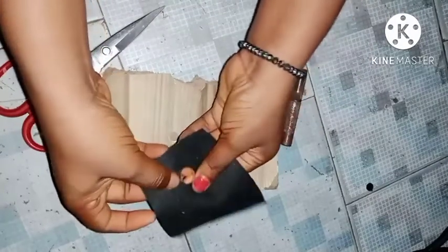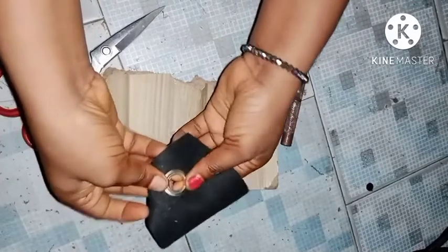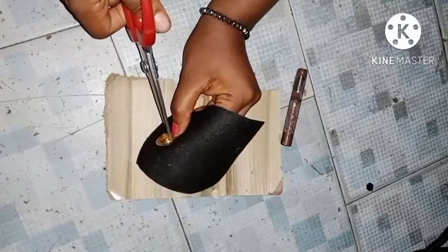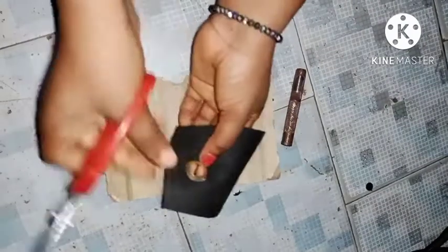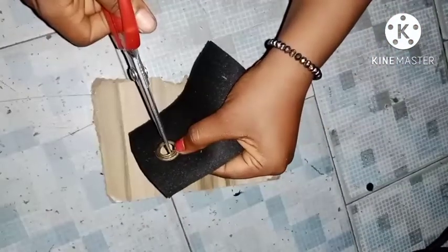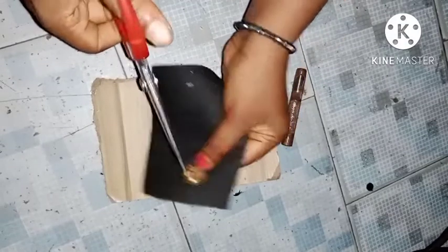After punching out my hole, I went ahead and fixed my eyelet through the hole and then covered it with the eyelet cover. The next thing I'm going to do is make a notch around my eyelet.